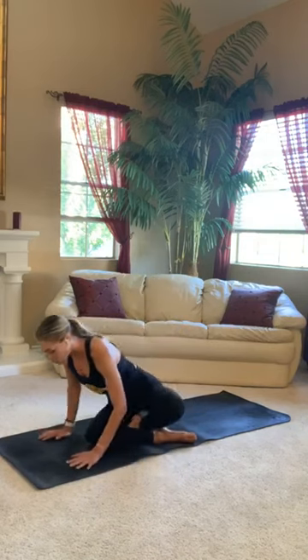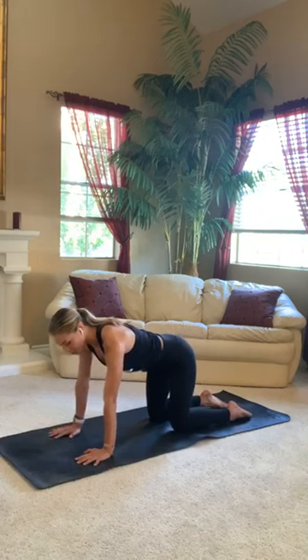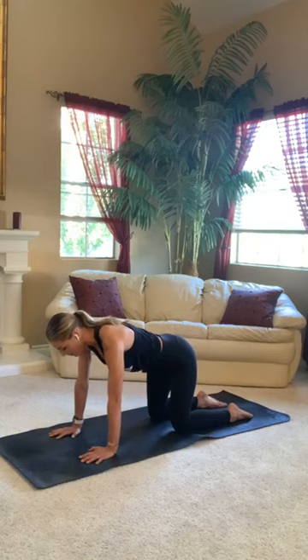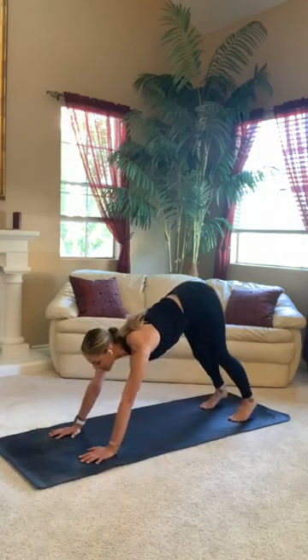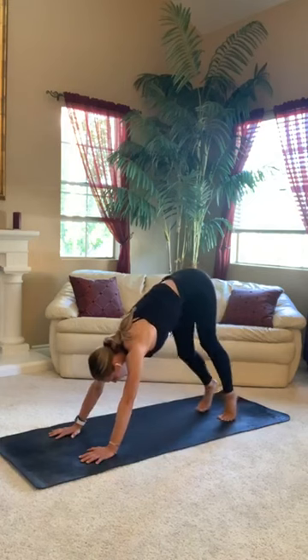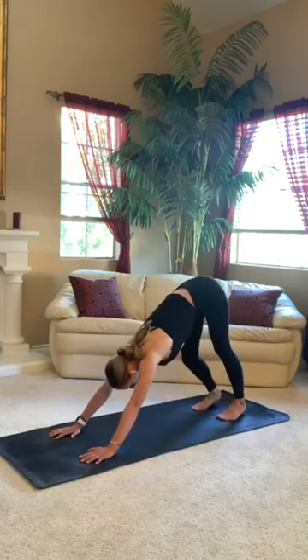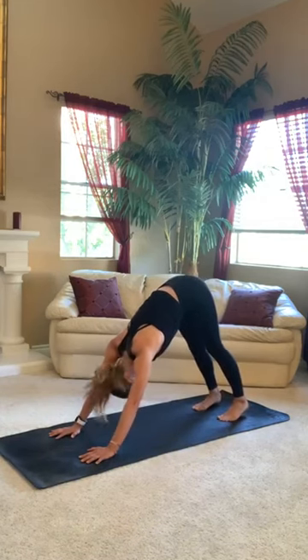We'll meet in a tabletop position. So roll over onto all fours. Stack your wrists beneath your shoulders and your hips above your knees. Press the tops of your feet into your mat, feeling that nice foundation here. Now tuck your toes, exhale — downward facing dog. Send your hips up to the sky. You could walk out your dog here, bend your knees left and right. Maybe shake your head out a few times. Let go of all that tension.